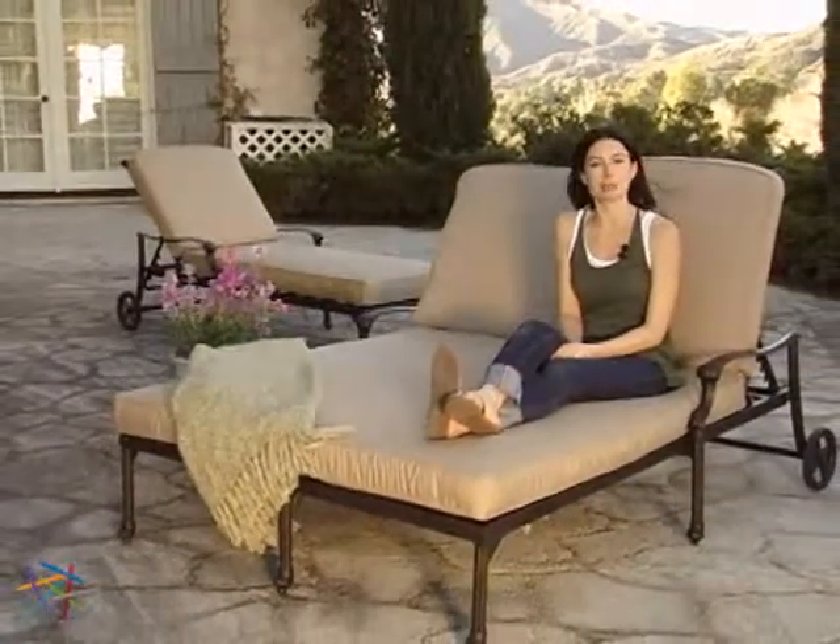Maintenance is made easy — spray with water and dry the frame with a soft cloth. Thanks for taking the time to learn more about the Milan Cast Aluminum Chaise Lounge and Double Chaise Lounge.